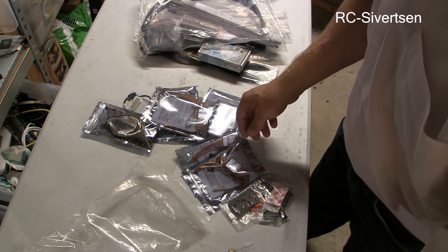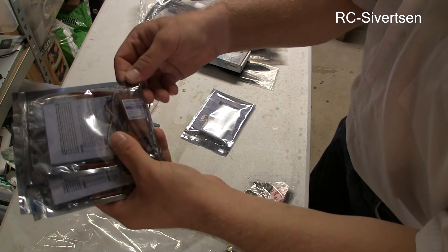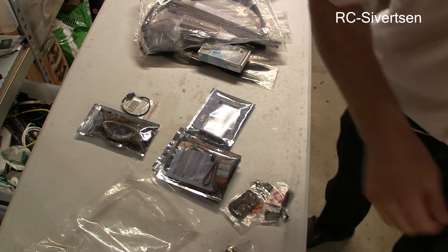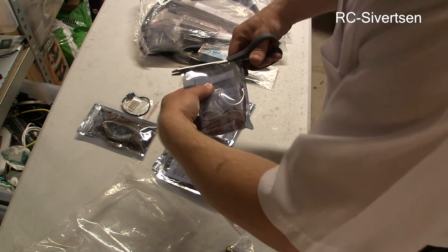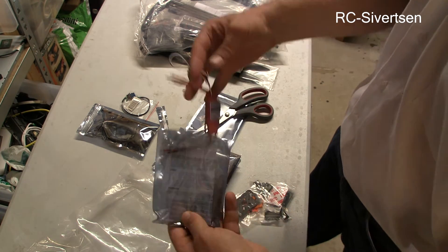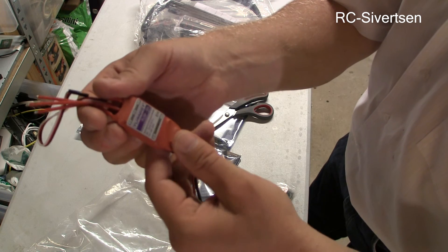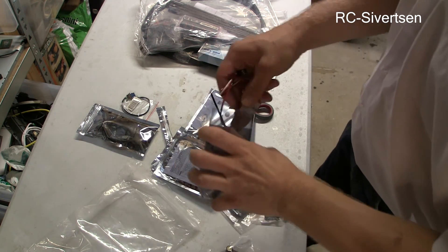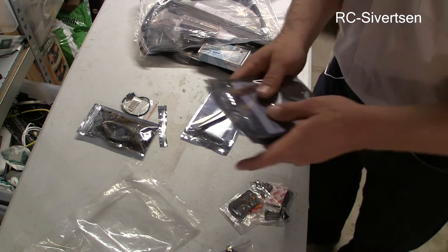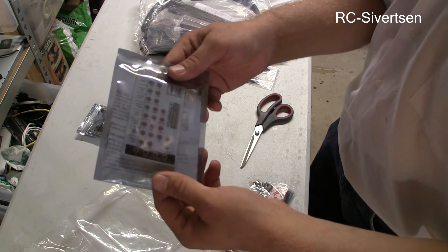I have a servo tester. And one, two, three, four Turner G — let's open one. This is the ESC I'm going to use — the Turner G Plush 30 amp. So I have four of those. And the programmer for the ESC.